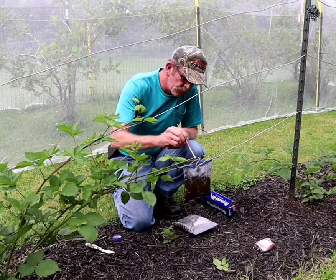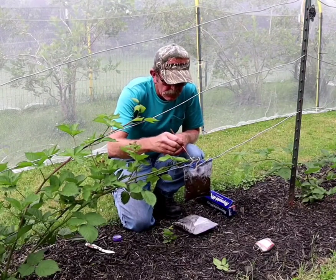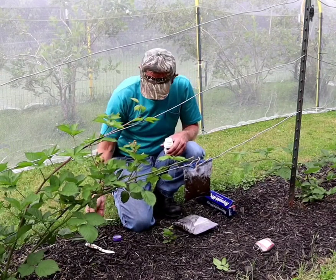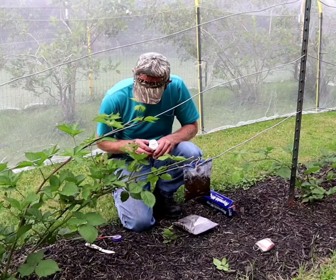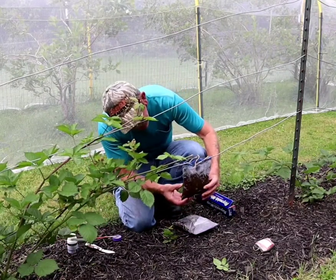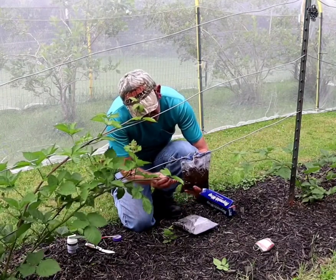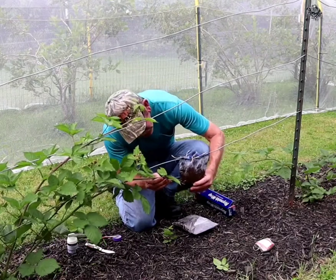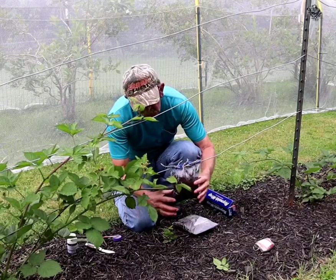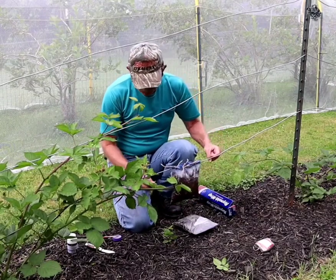I'll put a little bit of rooting hormone on that wound and where I stripped the leaf off, and on that slit that I created. I'm going to take this and shove — there we go — slide the bag over to it. Now we're going to see if that's willing to take a root right there.